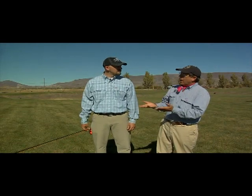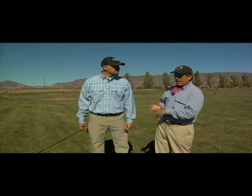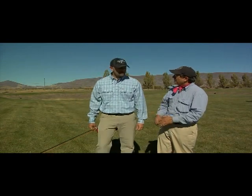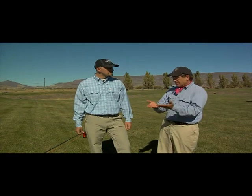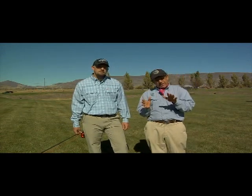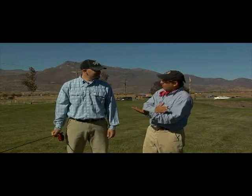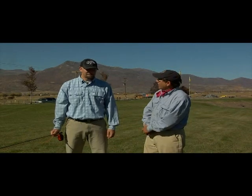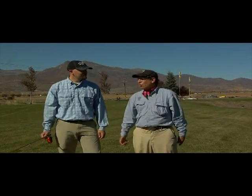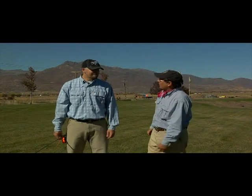Most people are going to start out on pan fish or trout with a five-weight rod — just the average rod they're going to have. We've talked about nine-foot, eight-and-a-half-foot rods — that's a good way to start out. Cabela's has graphite rods, and they also sell Loomis. I represent St. Croix. They're beautiful rods. It's just hard to find a bad fly rod anymore.